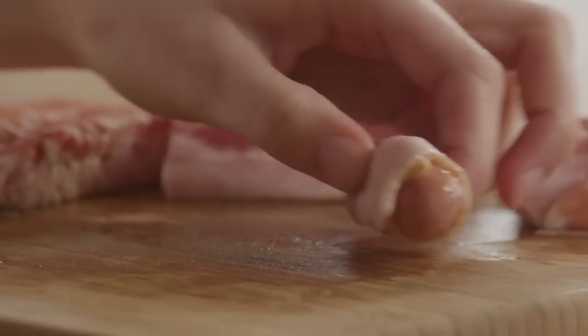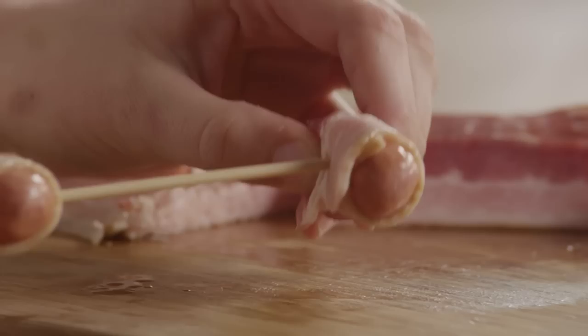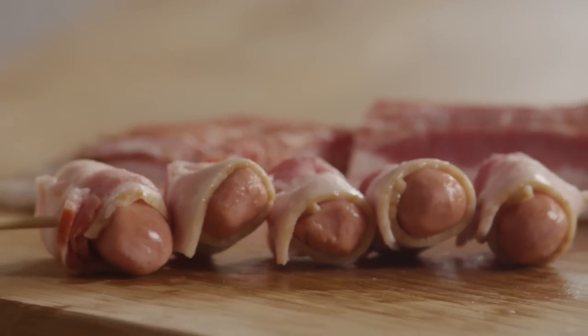Thread the sausages onto wooden skewers, putting several on each skewer. If you don't have wooden skewers, just secure each sausage with a toothpick.